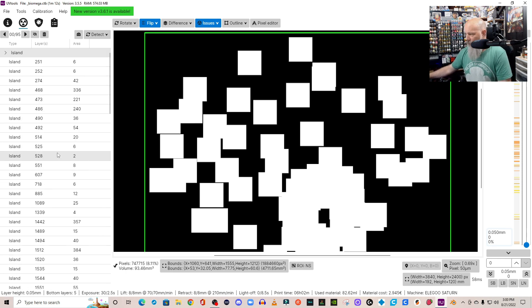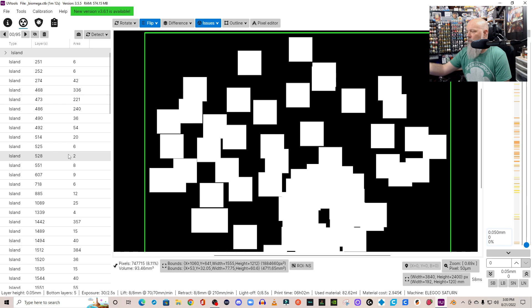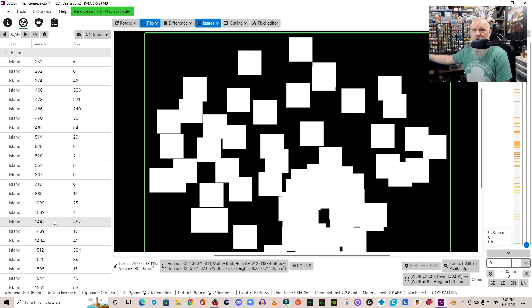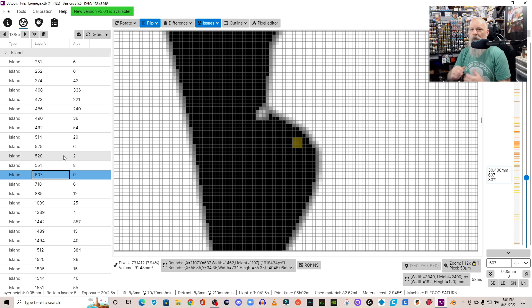We're going to start with islands. There aren't that many here, but I've had other files come in with 600 islands that got missed. ChiTuBox auto supports missed all of these. If you were to print as-is, those islands have a chance of floating around in your machine, causing print failures, or puncturing your FEP. That's what UV Tools helps catch. When you click on an island specifically, it shows up in yellow, and you can see how big it is.